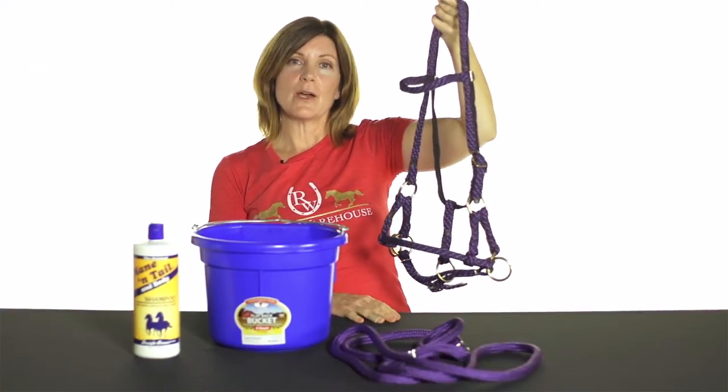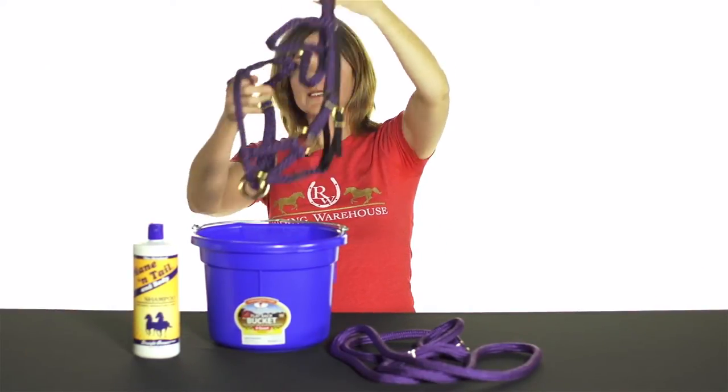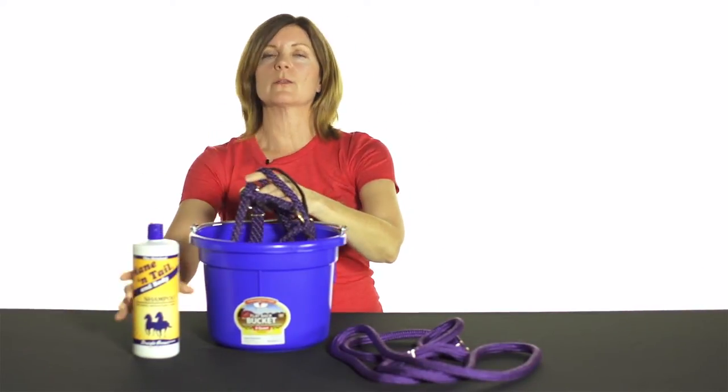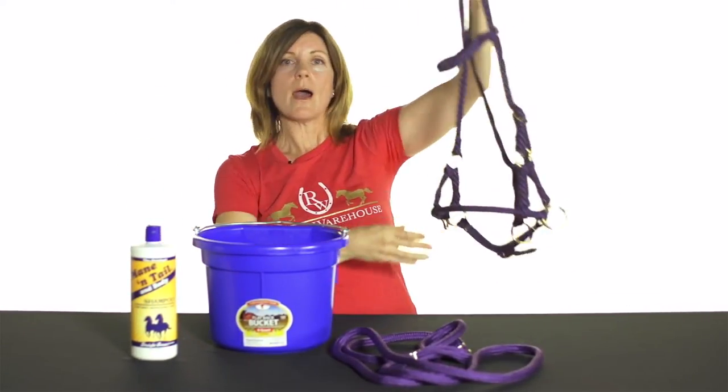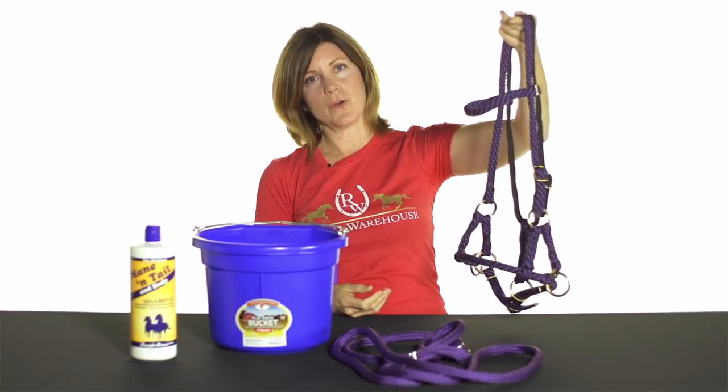After I've put Soleil away, I like to clean my bridle — I just dunk it into a bucket of water. Sometimes I add a little bit of horse shampoo and rinse it, then let it dry. It dries very quickly, and then we're good to go for our next ride.